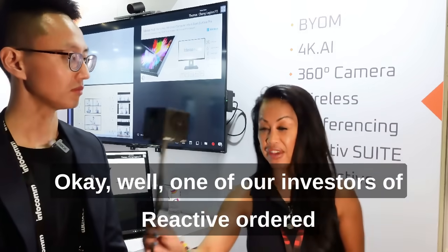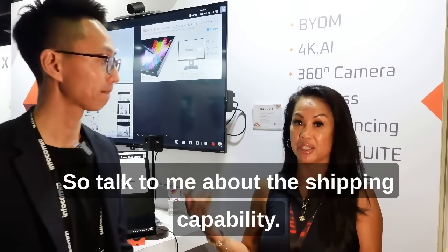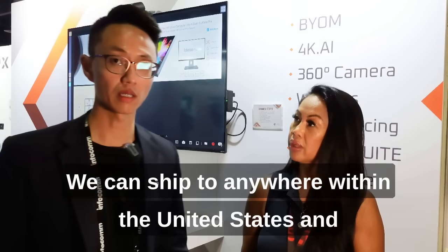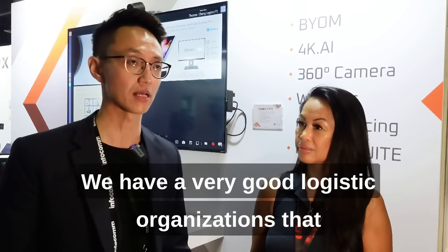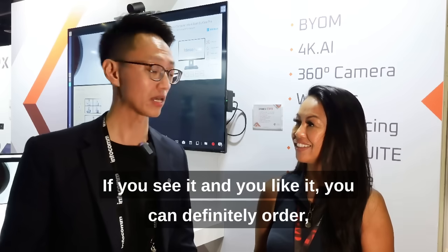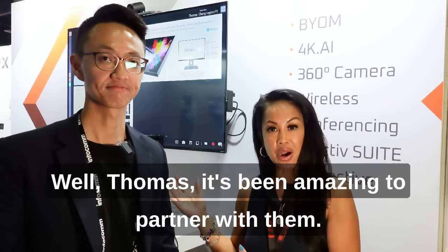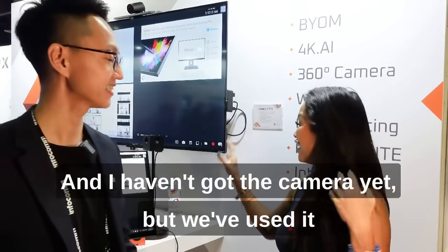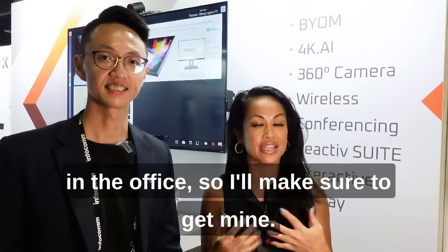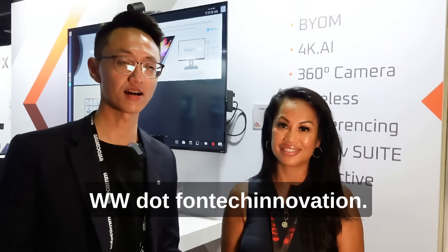One of our investors at Reactive ordered the Idea Hub from the United States and got it to his door in three days. So talk to me about the shipping capability — where does this ship to? We can ship anywhere within the United States and Canada, and we typically can get that very, very fast. We have a very good logistics organization working with us. If you see it and you like it, you can definitely order and we can get that to you as soon as possible. Thomas, it's been amazing to partner with them. I have an Idea Hub at home, I have it in my office, and my kids want to steal it all the time. I haven't got the camera yet but we've used it in the office. What's the website they can go to for this cool tech? They can come to our website, www.funtechinnovation — F-U-N-T-E-C-H — innovation.com.